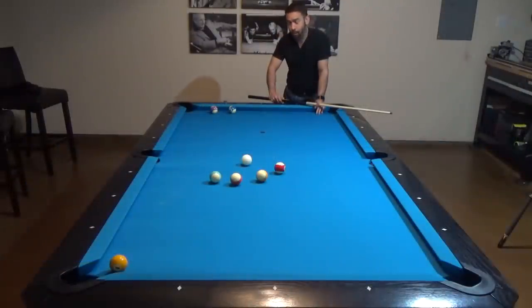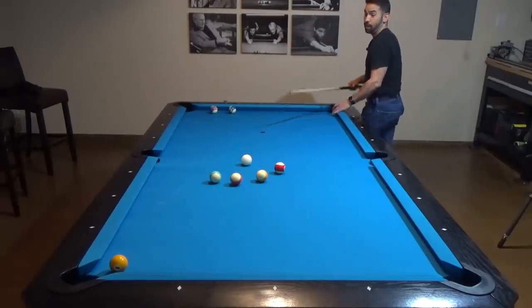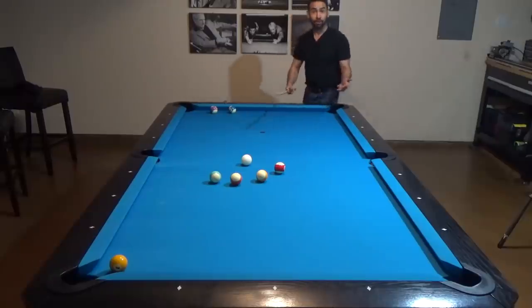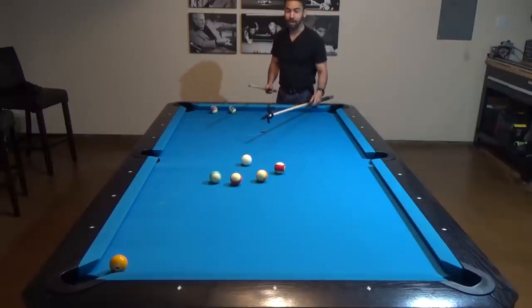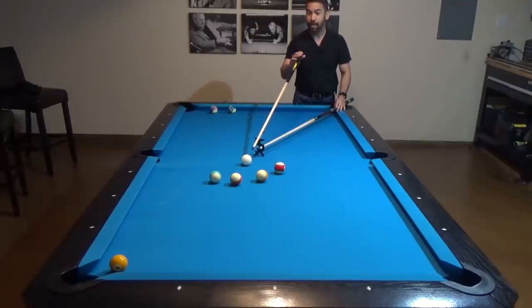For this last shot, I want to show you something that looks a bit unusual — I don't think I've ever seen a professional shoot this way, but I've done it a couple of times and I've seen others do it too. I'm actually too short to comfortably reach the cue ball to jump over all those balls and make the one ball, and every other kick shot is blocked by another ball. So I actually grab the bridge to perform the jump shot. This allows me to comfortably hold the cue at the elevated position I need and still be able to jump over the 13 and 15 to make the one ball in the corner pocket.